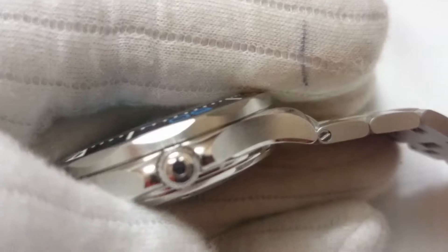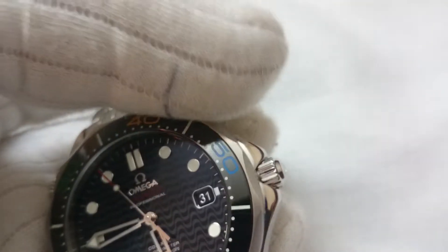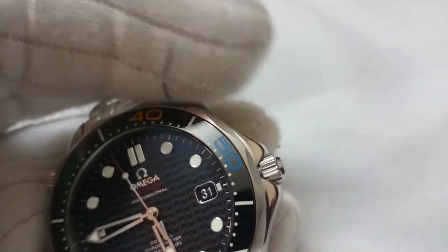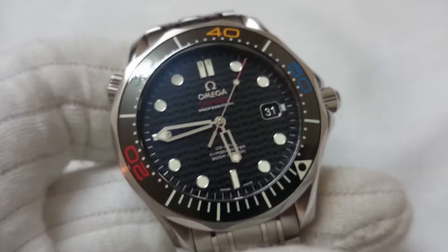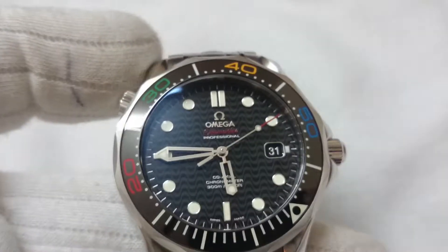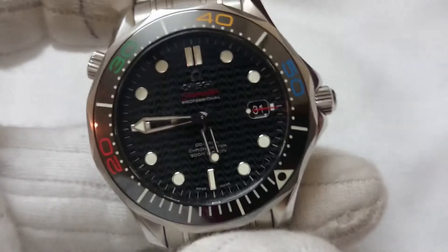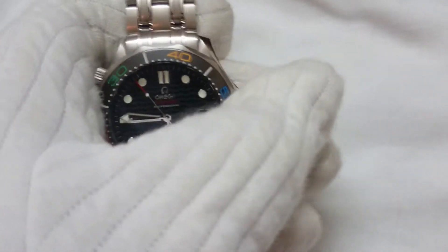This is the crown — the signed one — it has the Omega logo. There are crown guards protecting the crown, enhancing the water resistance. This is the helium escape valve, as you can see 'H' written over it. As you go deep inside the water the amount of helium increases, and this valve is used in that scenario to let the helium escape from the watch.